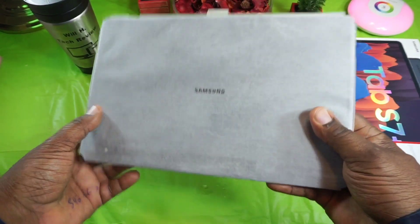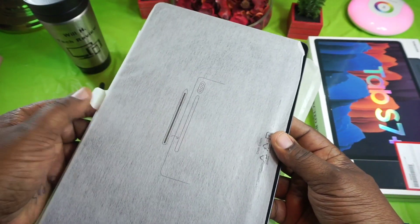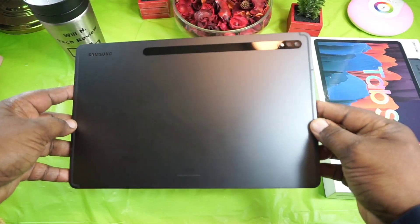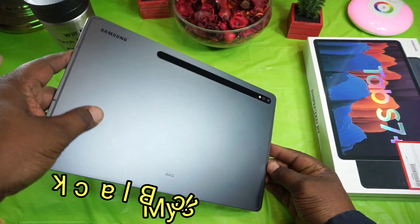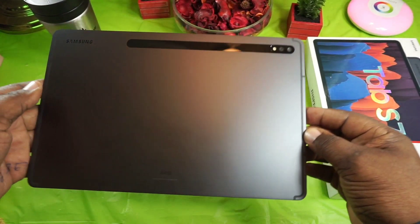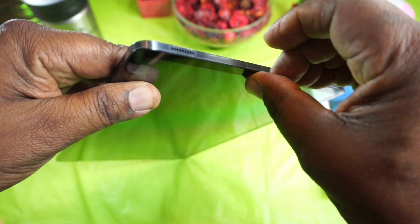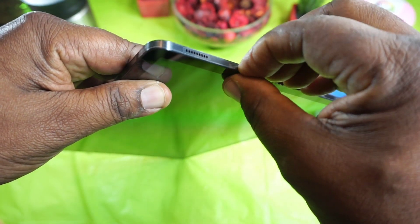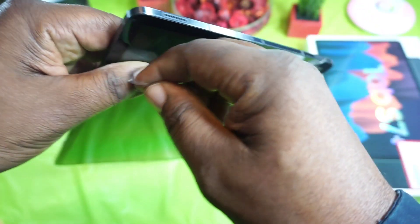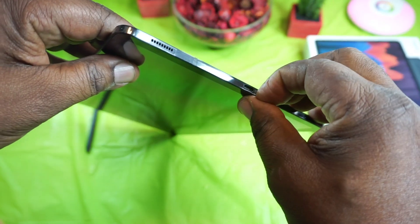I wanted the bigger one because I use my tablets for just about everything these days — media consumption, productivity, video editing, photo editing, everything. Here's the tablet, and as I look around it, there may be some light scratches but they wipe off — just fingerprints. It does have the original plastic screen protector on it, which I don't think they would put back on, so that's a good sign.